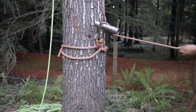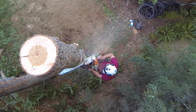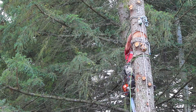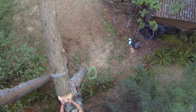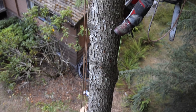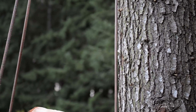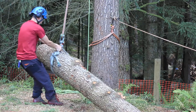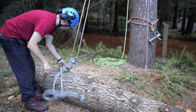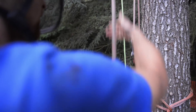You must bear in mind when wrapping on the porter wrap that this system in theory only takes half of the load compared to the conventional rigging system. Once the piece of wood comes to rest you can clearly see the rigging setup has created a two to one hauling system being used to lower the piece of wood. This means that you have more rope in the system in comparison to conventional rigging and in turn it also means it can absorb shock loading better. Because we have used two rigging blocks and slings and terminated the rigging line at the top of the tree, it means that the load has been shared among these different components.